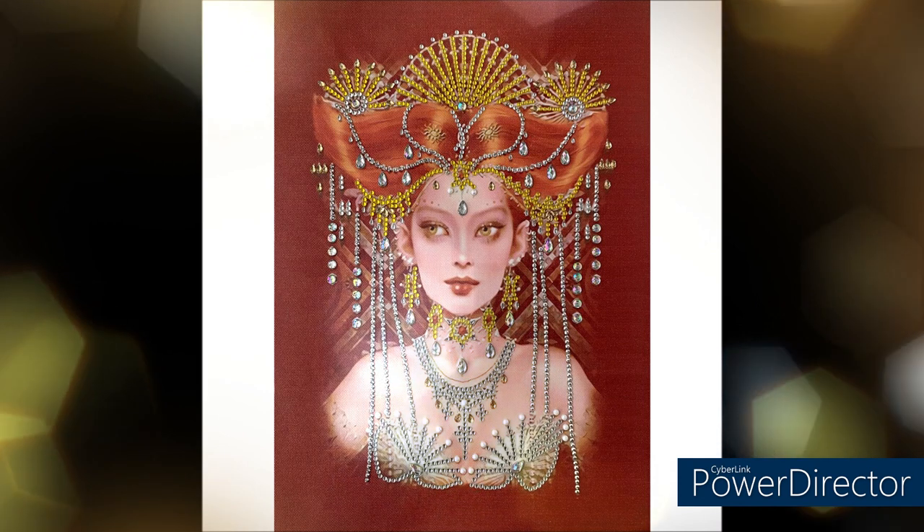Je la trouvais belle. Je vais remballer les perles — c'est surtout ça l'important pour ne pas se mélanger les pinceaux avec les autres kits. Comme d'habitude, je vais vous remettre à chaque fois la photo pour que vous voyez mieux le rendu, et je vais également vous mettre en barre d'infos les liens pour retrouver les kits et le lien de la boutique.